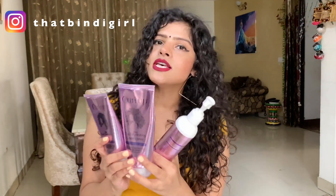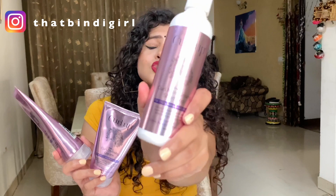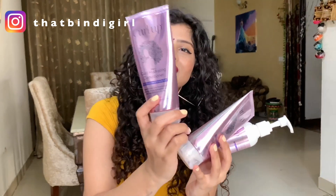Curl Up products are specially made for frizzy, wavy and curly hair. This is the instruction card provided on how to use the products in detail. You get three products in a kit: first is shampoo, second is conditioner, and the third is the cream. The packaging is so blingy, so shiny and in a purplish colour — it is so beautiful.